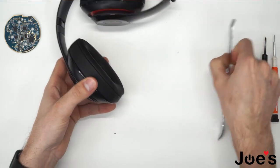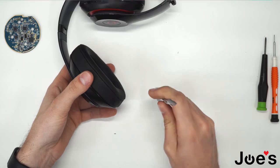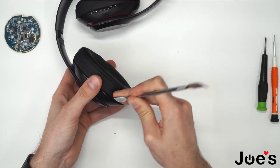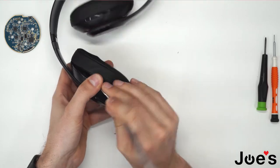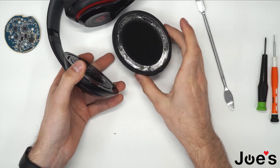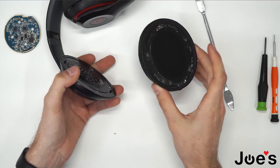First thing you want to do is remove this ear pad here. Use the pry tool and pry up the ear pad — it's on adhesive double-sided tape.